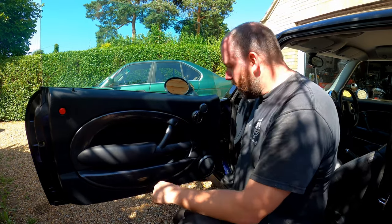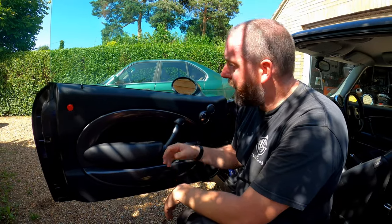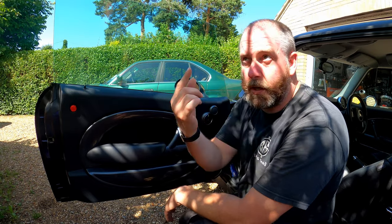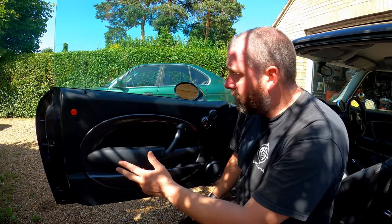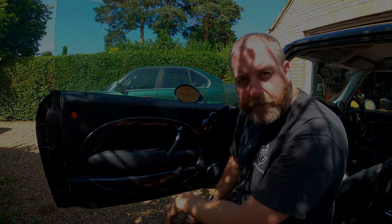Obviously what we've got to do is take the door card off to access the inside of the door. I've done a video on that - I'm not going to go through that here. If you want to see how to remove the door card, click the link at the top. I do a little run through on it and it's pretty straightforward.